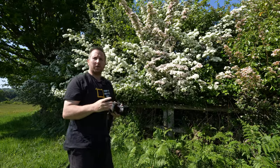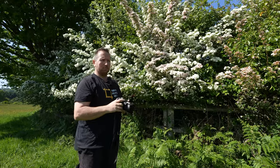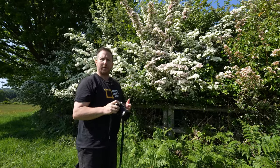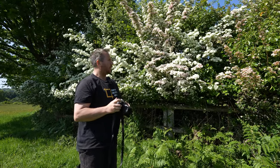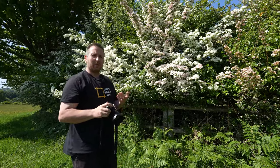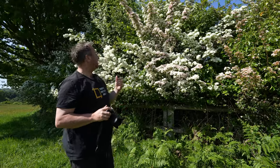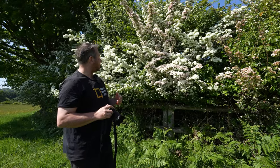I'm filming today on the Sony A1. I've got my microphone on and I'm actually using the Sigma 14-24mm f2.8 DGDN lens. Really love that lens — I've not really used it that much, but I thought, let's get it out. As you can see, it is quite windy. Got bits of blossom flying everywhere.